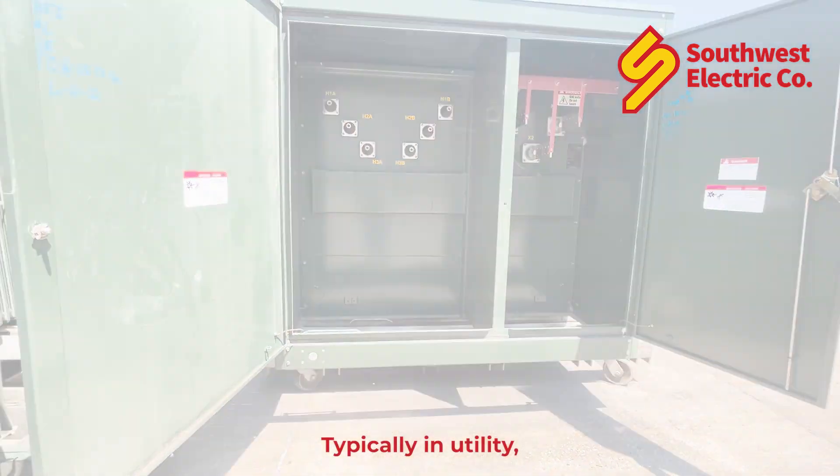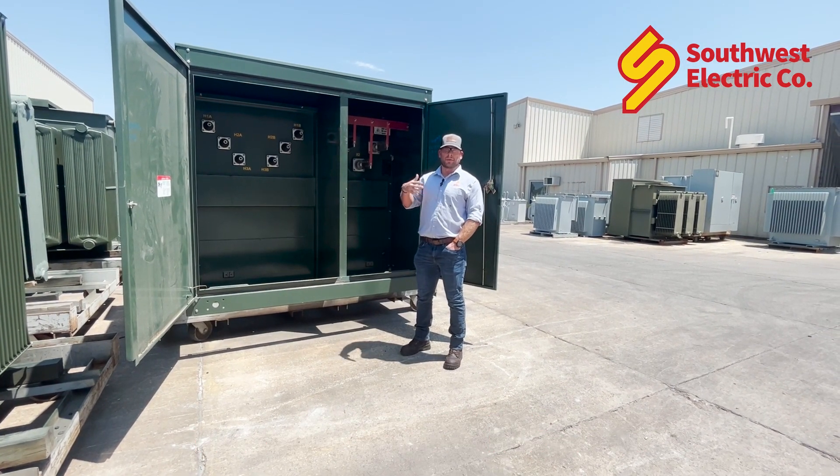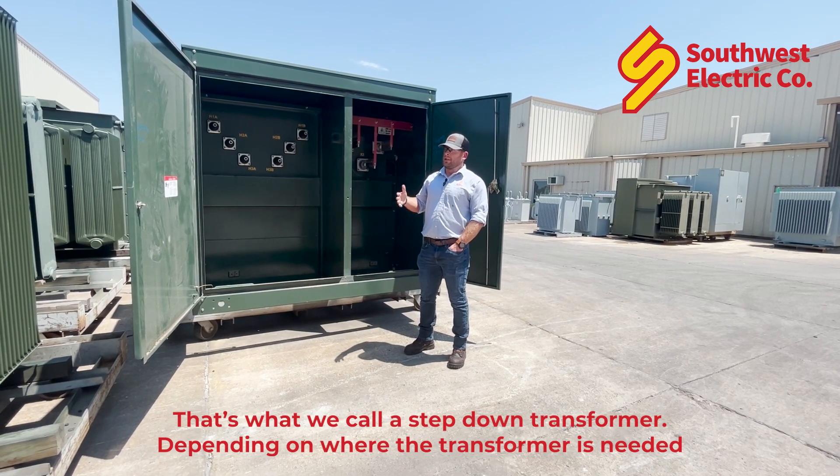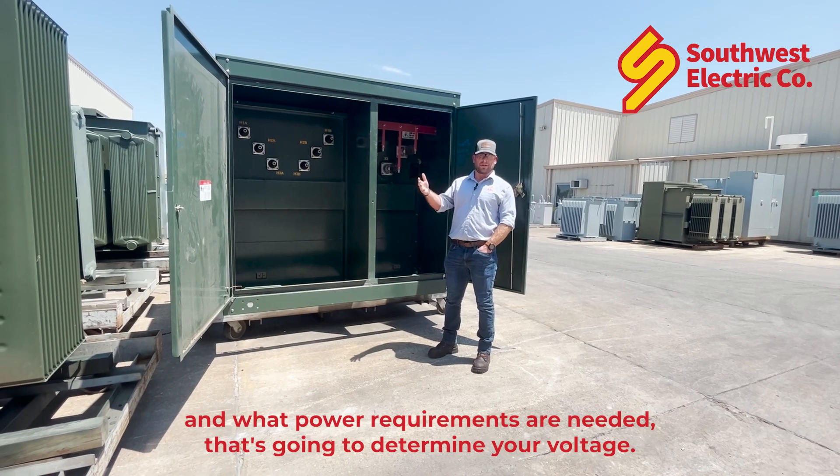Typically in utility, we're going to be going from a higher voltage to a lower voltage. That's what we call a step-down transformer. Depending on where the transformer is needed and what power requirements are needed, that's going to determine your voltage.